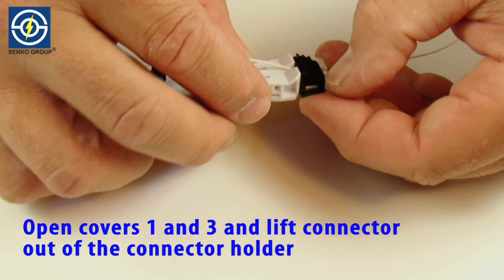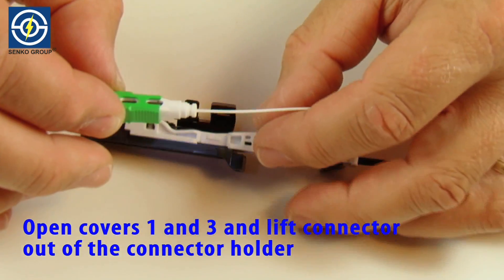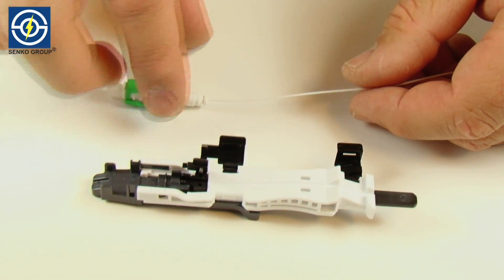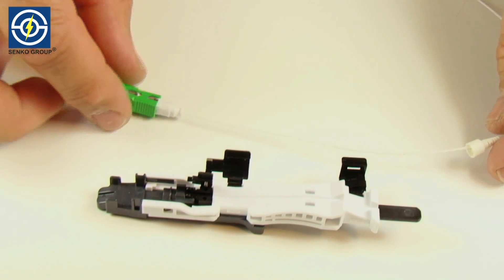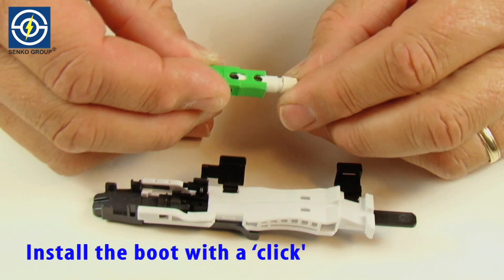Open covers one and three and lift connector out of the connector holder. Install the boot with a click.